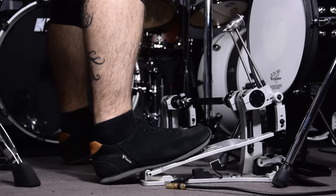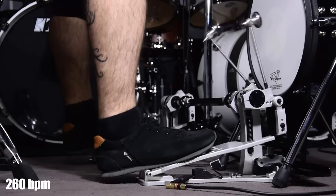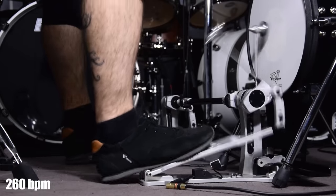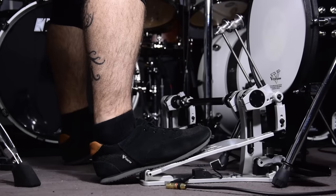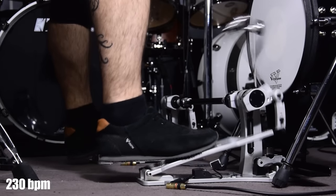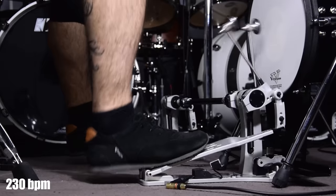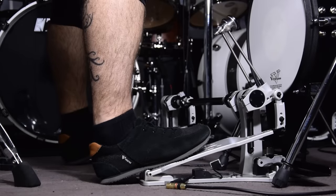You can of course play triplet rhythms. You can alternate feet to play jockey rhythms, just as Bleed by Meshuggah. And then, when you master the technique, you can play anything you could imagine.